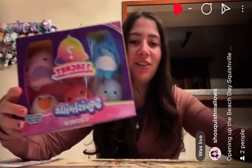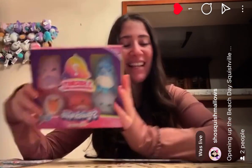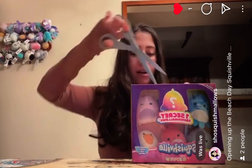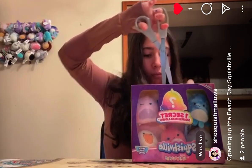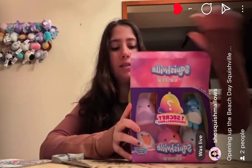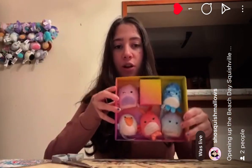And my favorite here is Shawna the Shell. So let's unbox it, shall we? Let's get started. There's tape on this side, and then it opens just like so. So let's cut each one out.